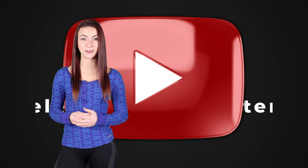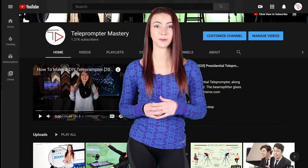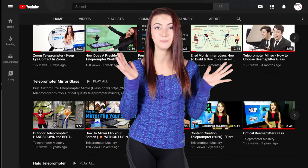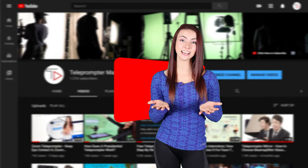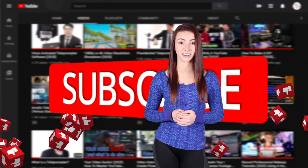Hi, I'm Jessica with Teleprompter Mastery. Every week we bring you new lessons on video production based on our expertise in the manufacturing of teleprompters and making fast videos. Hit that subscribe button to stay tuned and don't forget to click that like button for the YouTube algorithm.